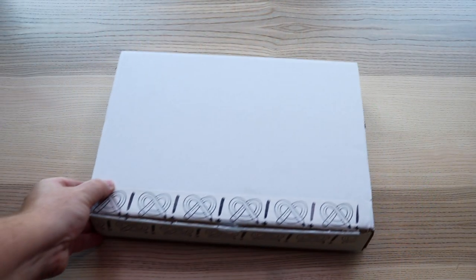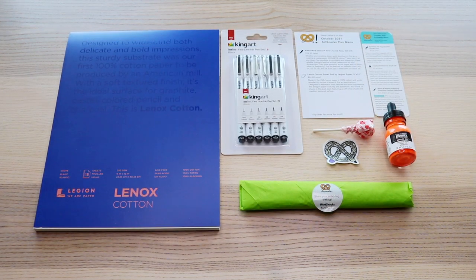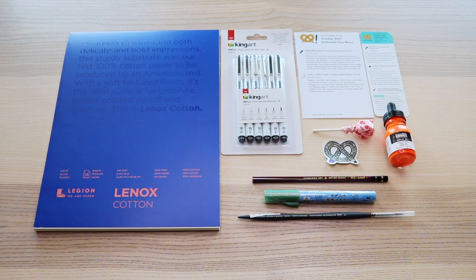Let's get stuck into the October Box and see what we've got to play with today. Here is the October 2021 ArtSnacks Plus Box. Here's everything inside — unwrap that little green burrito, and this is what we'll be playing with today.